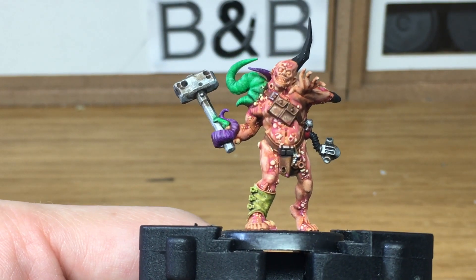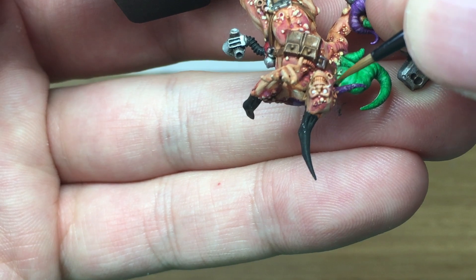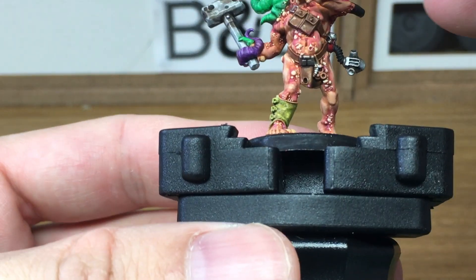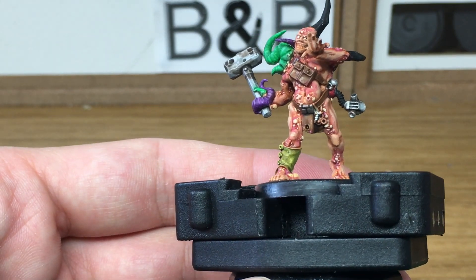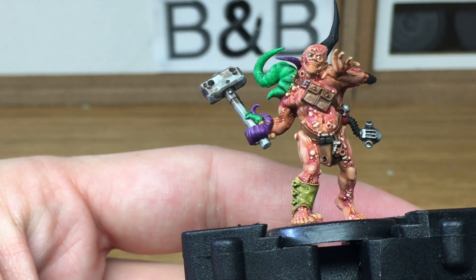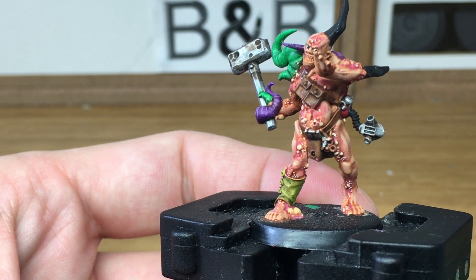Now we're just going to use a little bit of white to do his eyeballs. Now we're going to use a little spot of black and that's just to do the pupils. If you put the pupils on too big, you can just get a little bit more white paint and go over the far side of it to make it smaller.